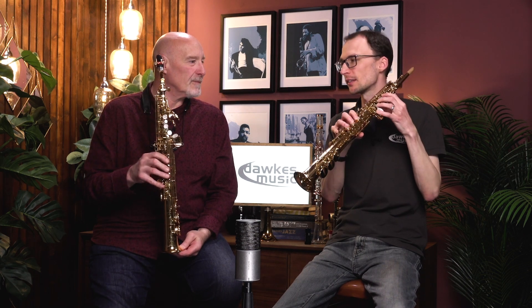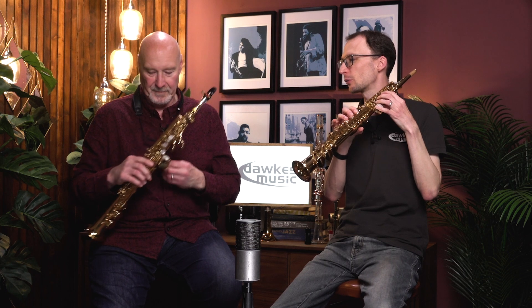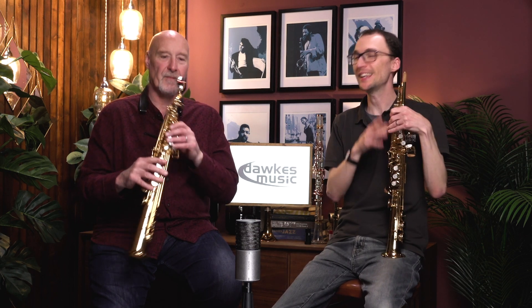Hopefully you've enjoyed hearing us chat about it and also hearing the demonstrations. Simon, if you wouldn't mind just blowing us out with the 875EX.